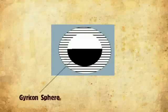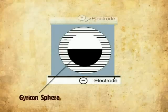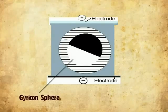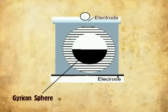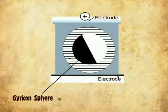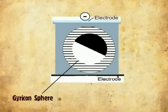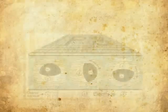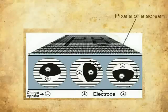Each sphere was controlled by a pair of electrodes attached to both sides of the silicon sheet within which it floated in its bubble. When a positive charge was applied, the black side faced up, and when a negative charge was applied, the white side faced up. Thus, the white or black appearance of each pixel containing a sphere was determined by the nature of its charge.